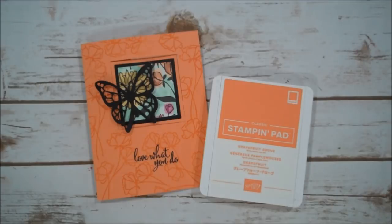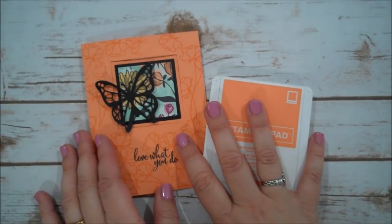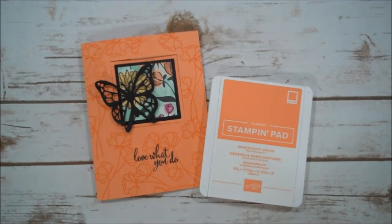Hi everyone, this is Shannon from TheIrishScrapper.com and today I have a project that I am using for my team make and take for my group of Lucky Stampers for the month of April. We are using some new product that will be available to customers starting May 1st.